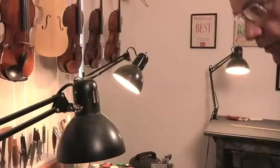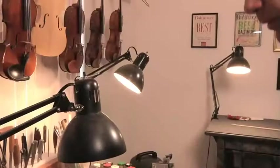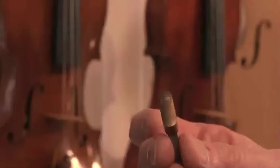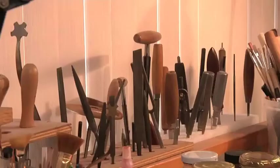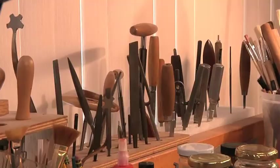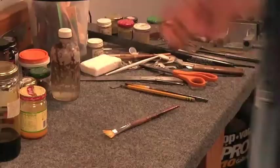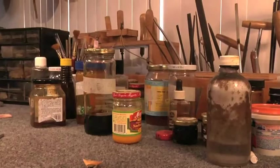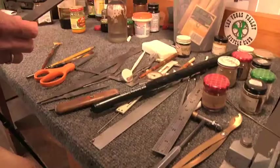Here are some other tools. This is an adjustable peg shaver — it works almost like a pencil sharpener. This is dubbed the world's smallest plane. Then of course there are the larger tools, like all the chisels, and rasps, and files. Some tools you have to make yourself — I make my own carving tools, which are made from old files.